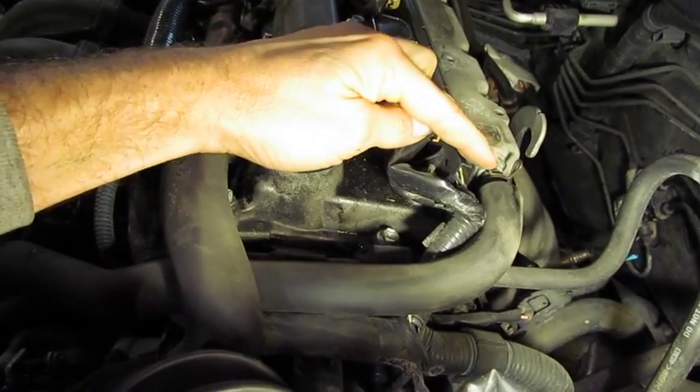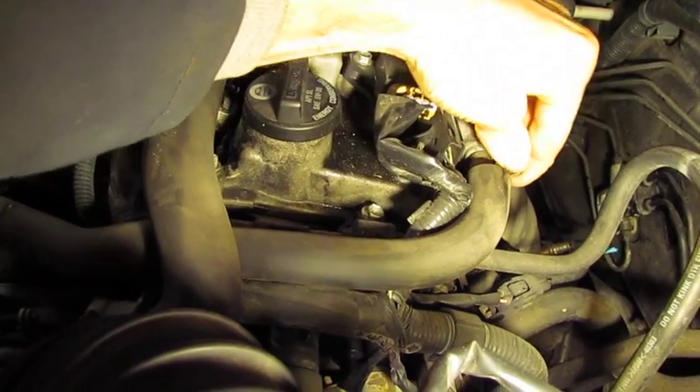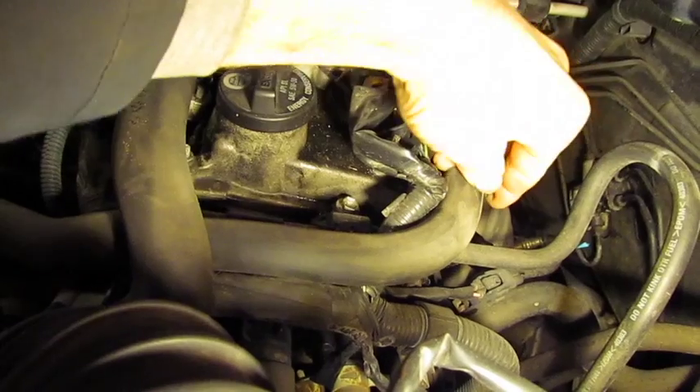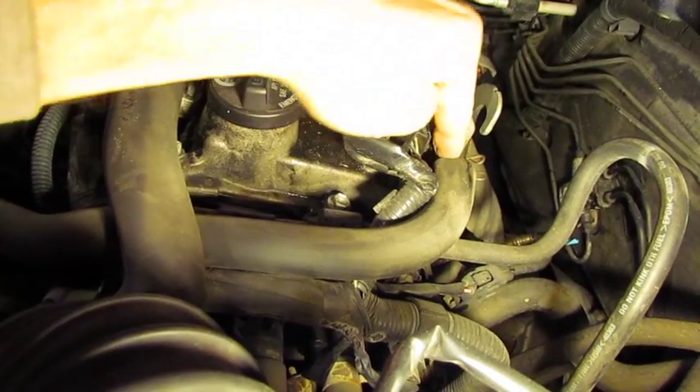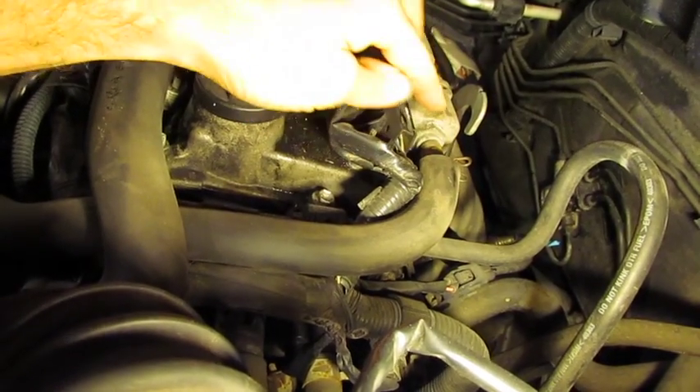The hose is held on the PCV valve with a spring clamp. You could probably squeeze it with your hand and slide the clamp back; if not, it may be necessary to use a pair of pliers. There's also a foam insulator on this hose — you may have to slide that back as well.